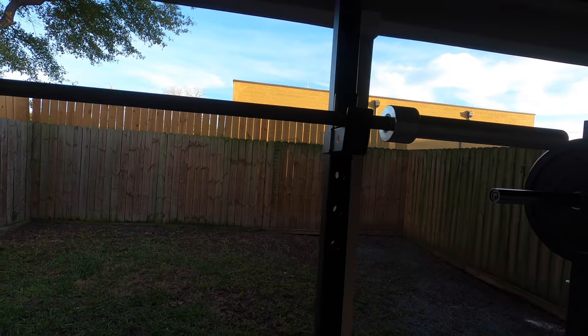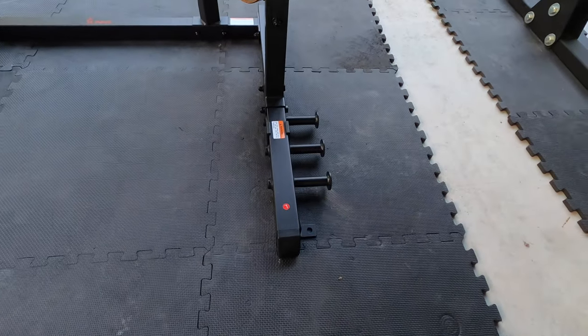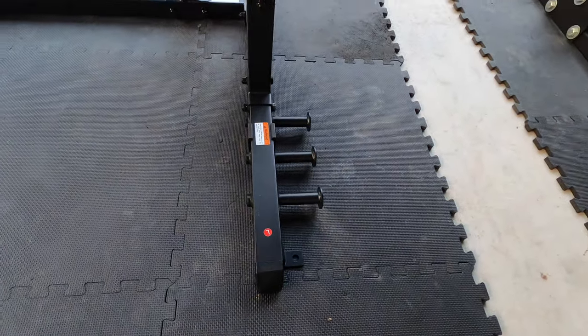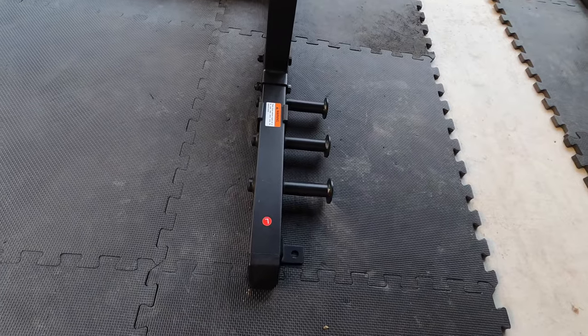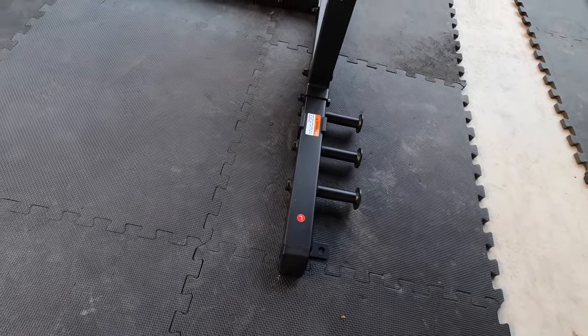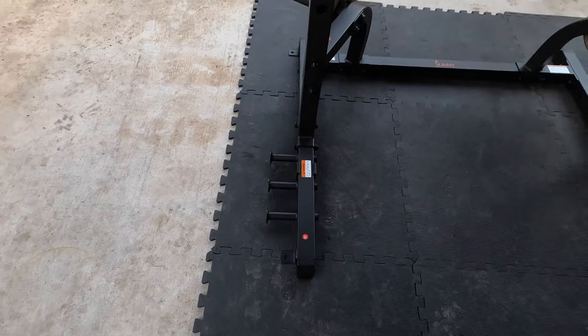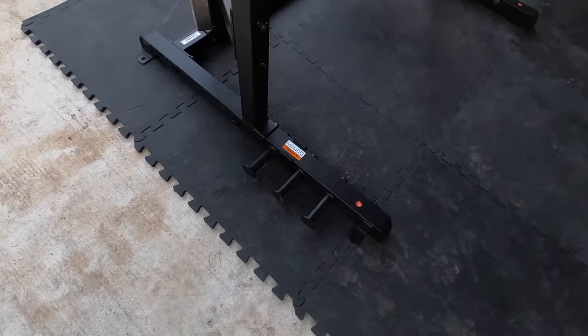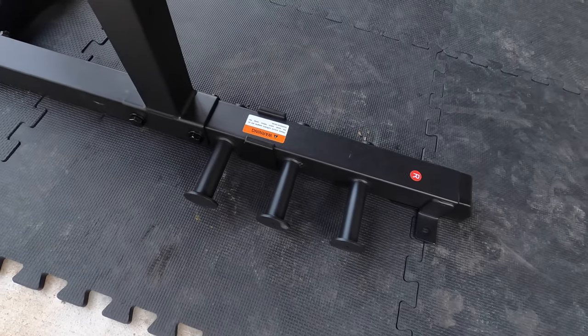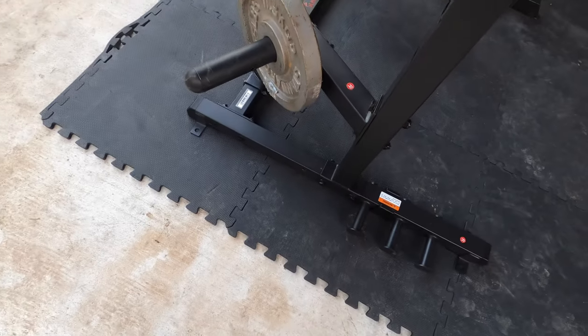On the side of the rack it also has these resistance band posts, which are great for attaching your resistance bands and having a firm anchor point to do various resistance band exercises, or for putting them on the bar to add an interesting and different type of resistance to your workout.